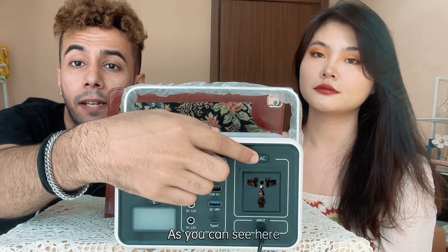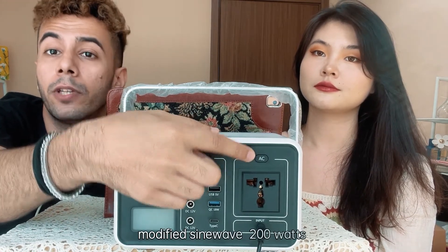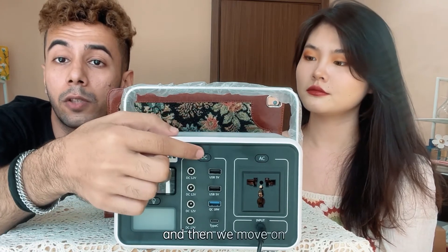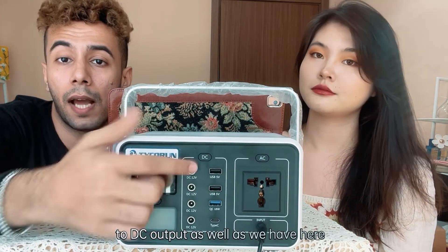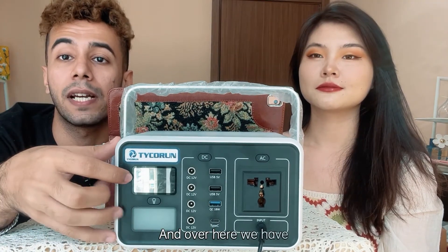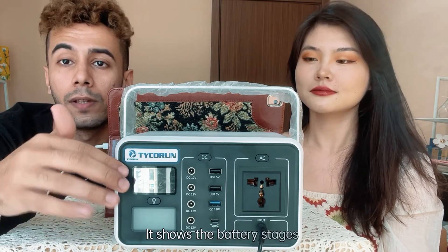As you can see here, the AC output is a modified sine wave at 200 watts. Then we move on to the DC output as well. We also have an input for charging, and over here we have an LCD screen which shows the battery status.